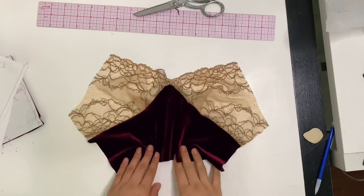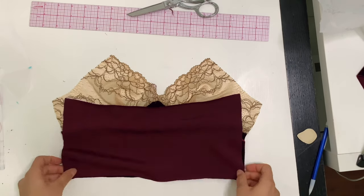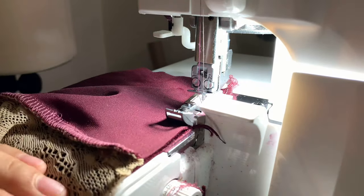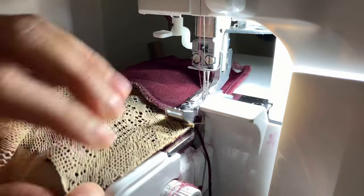After sewing both cups in, take your back piece and place right sides together and pin both side seams. I overlocked both side seams — you can also use a straight stitch machine with a small stitch size. Push your seam allowance towards the cups.